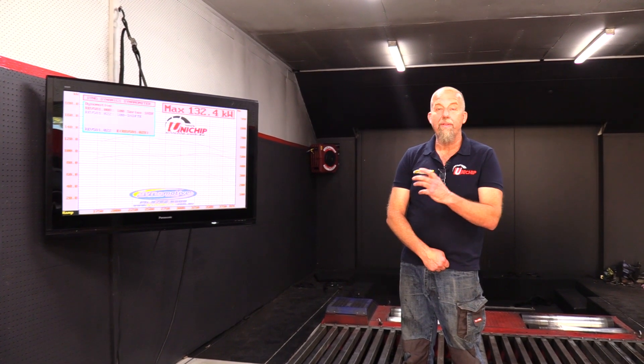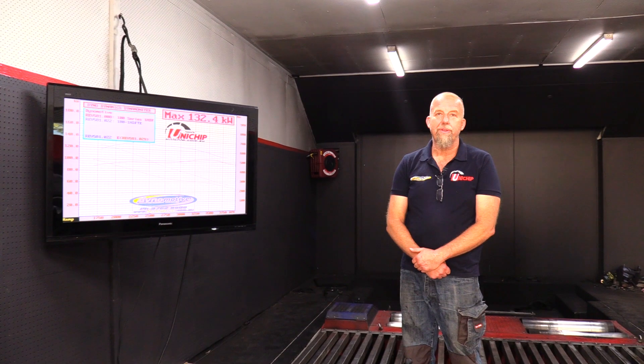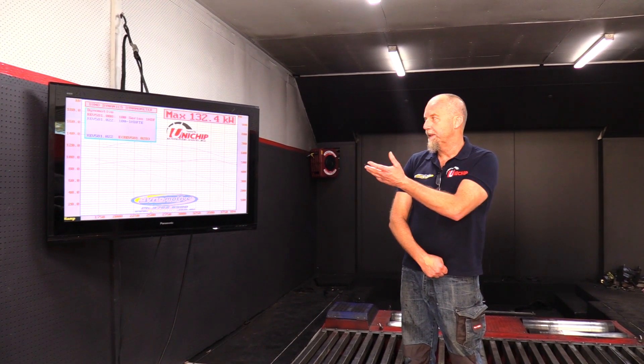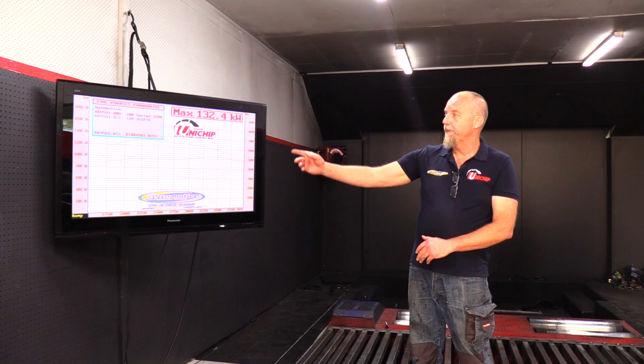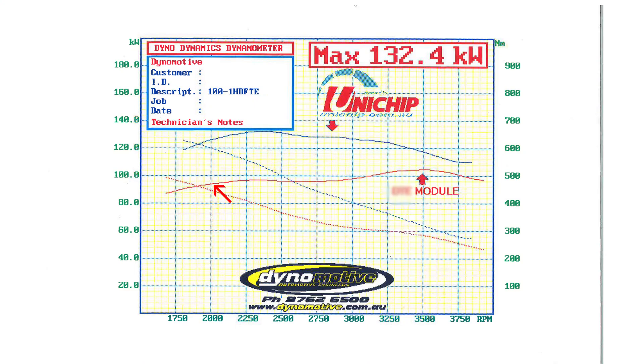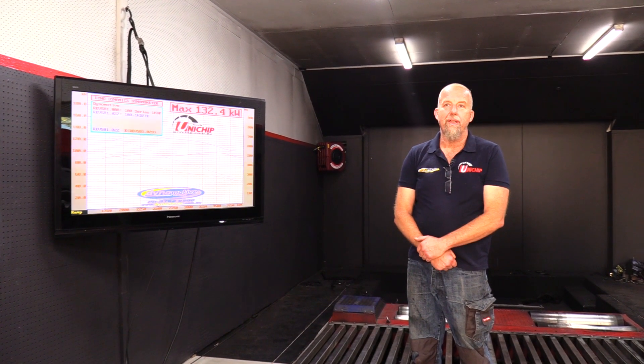With the Unichip, the way we've nutted it out, we upped the line pressure via throttle control and we obviously gain a substantial amount of torque. We've gained 130 Nm at 1800 RPM over the other chip, and closer to 300 Nm gain over standard. We've gained 30 kW power at 1800 RPM and 36 kW at 2400 RPM — so a big gain over the other brand.